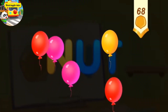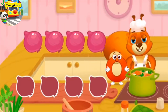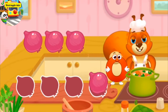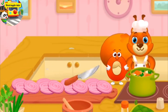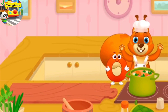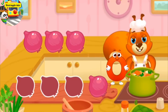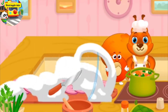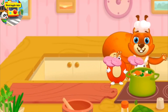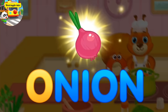Take a nut for the squirrel. Help the squirrel with cooking. It's an onion. Drag the ingredients to chop them. Good job! O, onion.